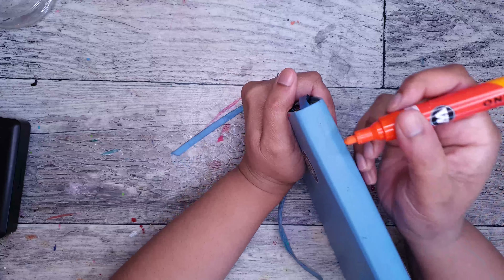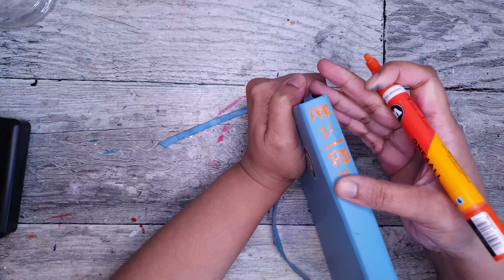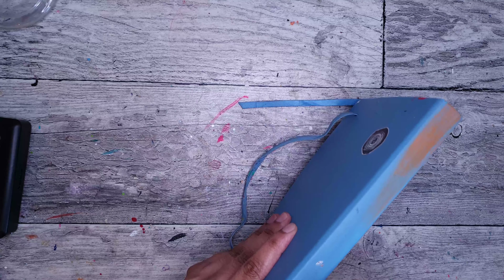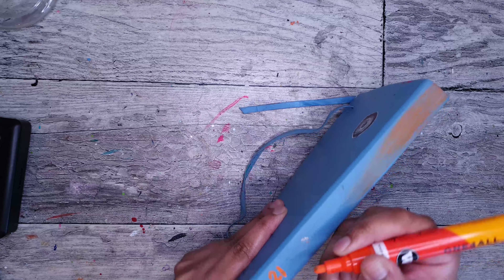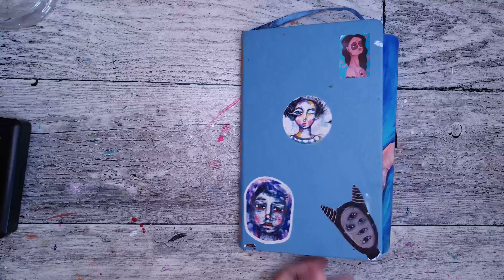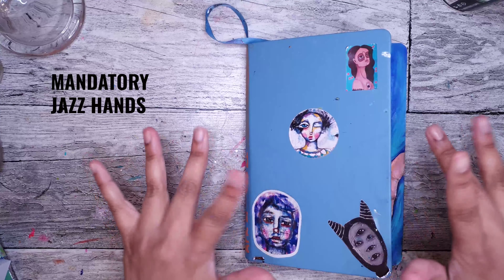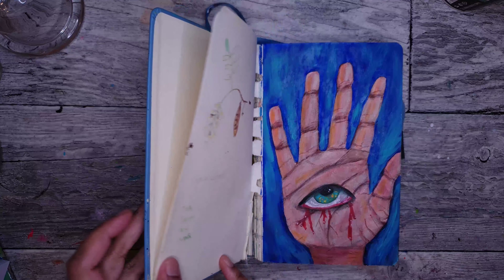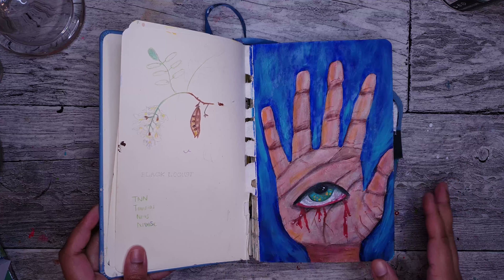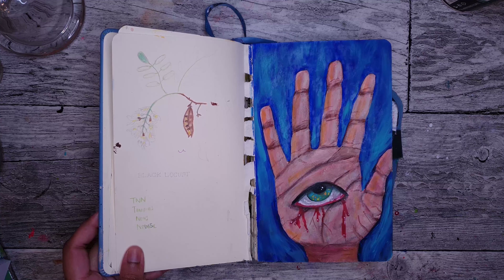I'm quite sure that I started this in April. So here is my sketchbook. The first thing you'll notice is that it's broken — it's split down the middle because I was very rough with it. I tried to glue it back together but that didn't work, so this is what we have now.